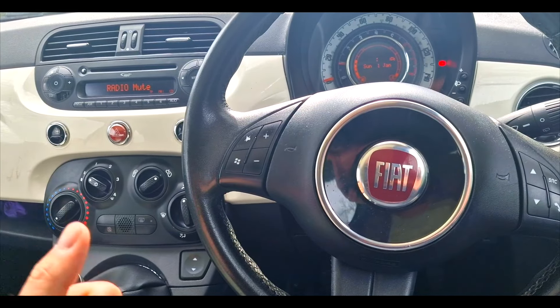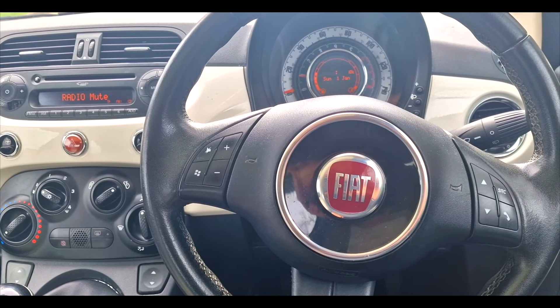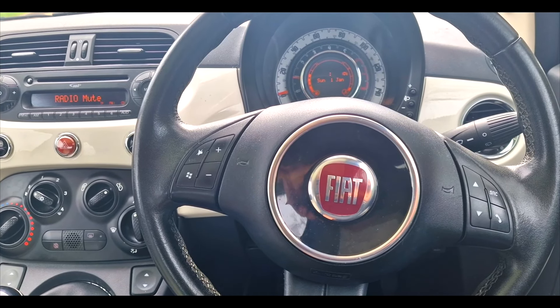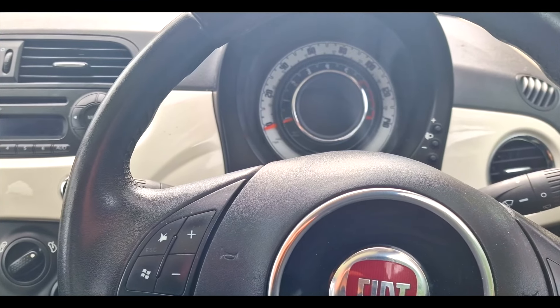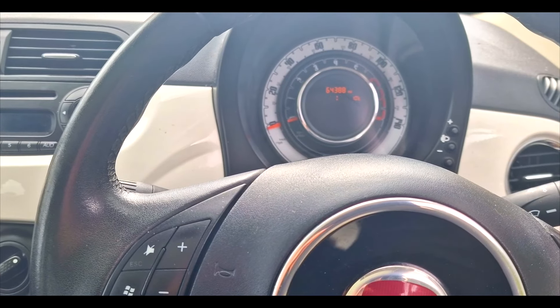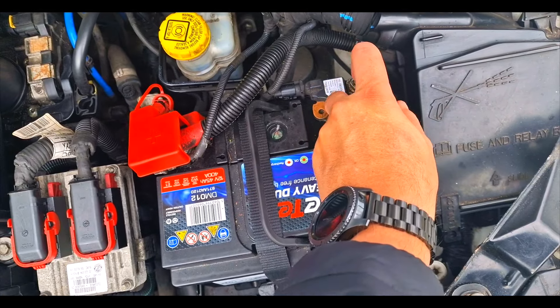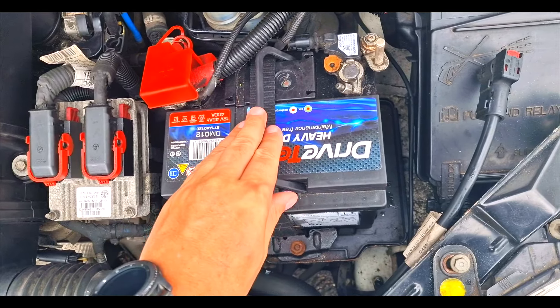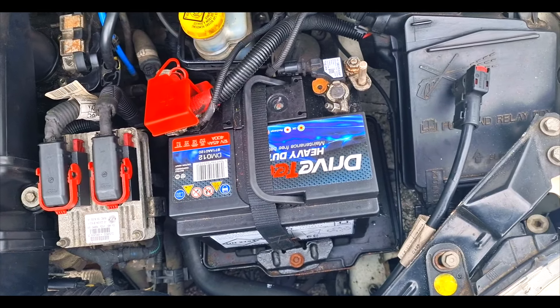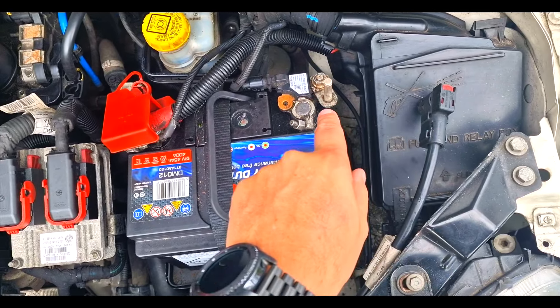First off, my first cheap and free method of attempting to sort it — and on a couple of occasions it's worked — is that you go to the battery on the car and the first thing you do is take off the negative off the battery and wait 10 minutes.